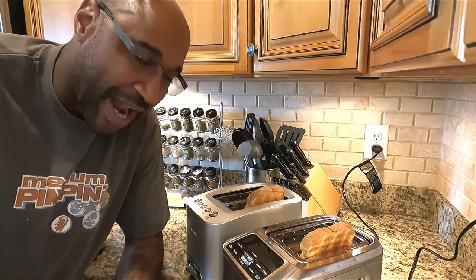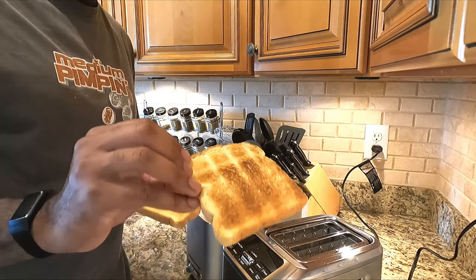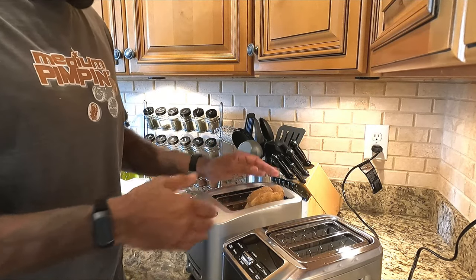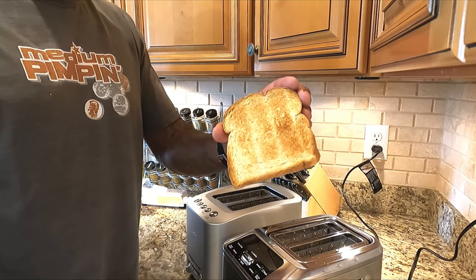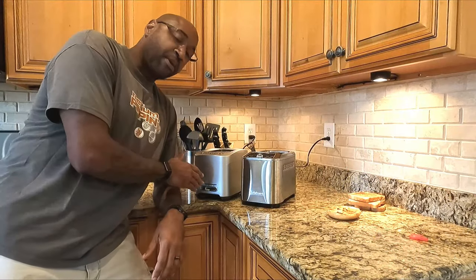One of the features I thought was interesting about the Cuisinart was the single slice setting, so I wanted to test if it actually made a difference — and it does. With the regular setting you can see uneven browning inside versus outside. With the single slice setting the result is more even. The Breville does not have a single slice setting, so with one piece in there, the outside toasts more than the inside.